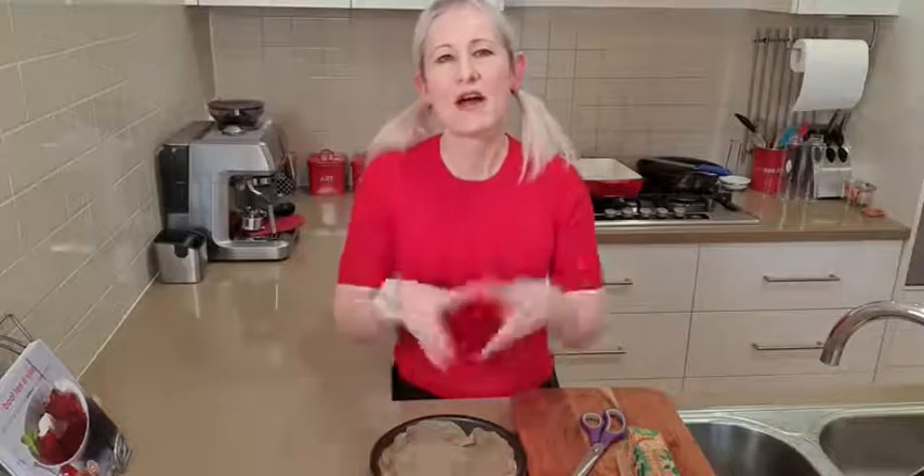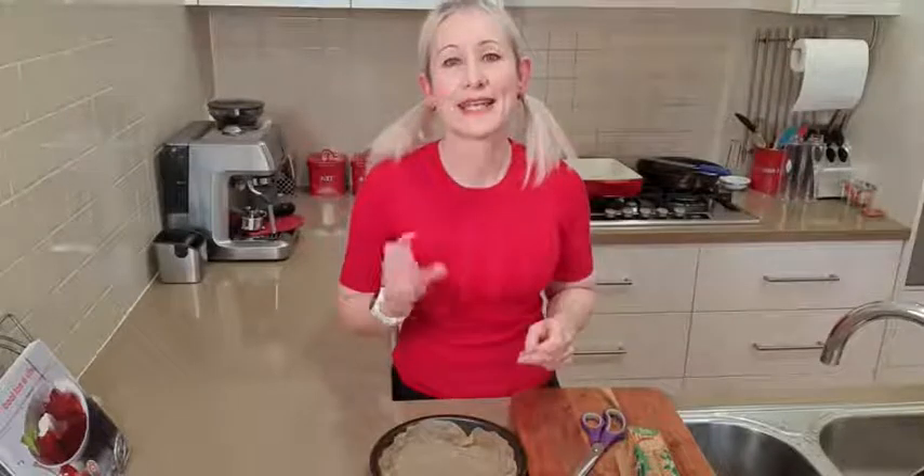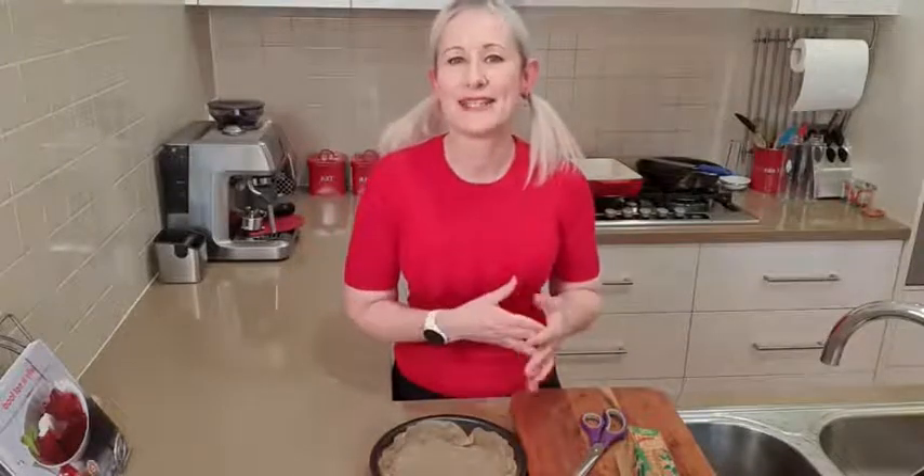Hang on before I go — tomorrow, 11.30 a.m. Australian Eastern Daylight Savings Time in Melbourne, on Instagram, doing a live and we've got casual Saturday lunch. I'm doing a cross between an omelette and a frittata, which I'm calling a fromlet. So come along, have a look at that really quick, easy, nice lunch recipe. I will see you there. Bye.